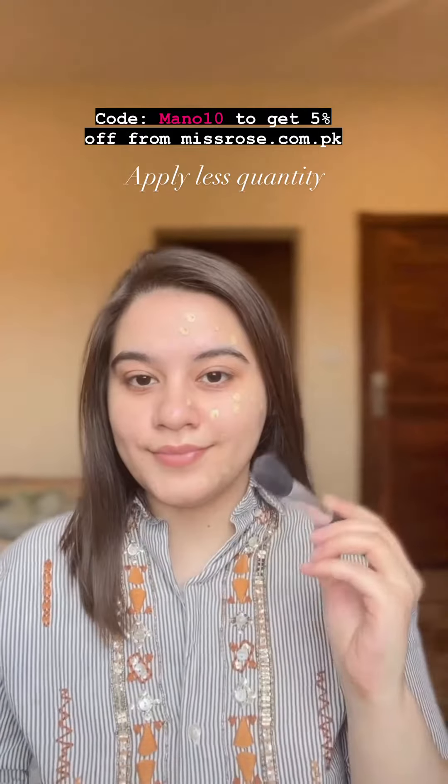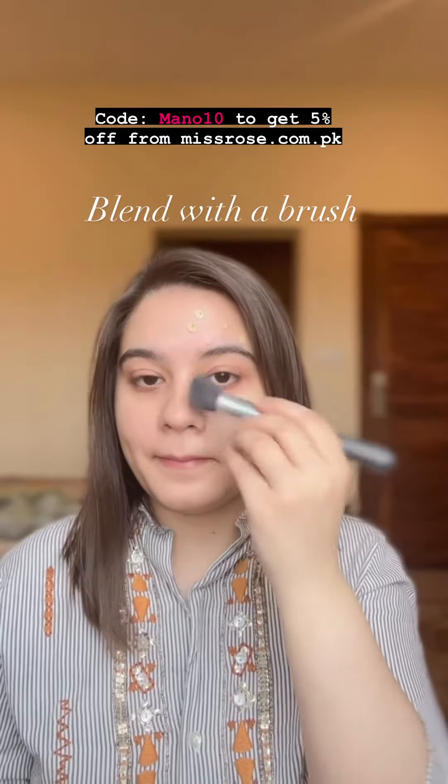Take a brush, apply setting spray or facial spray, and then blend your foundation — this is the key. Your foundation will look amazingly good if you use this step. Then blend out your foundation with a beauty blender, which will give you a skin-like finish.